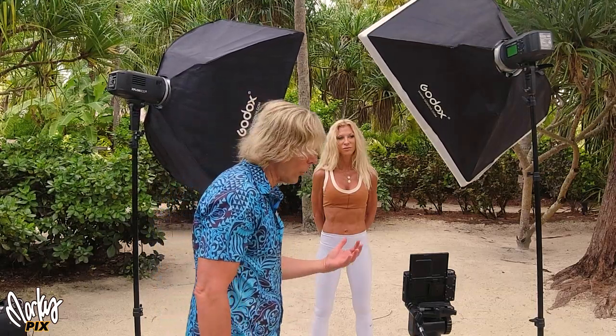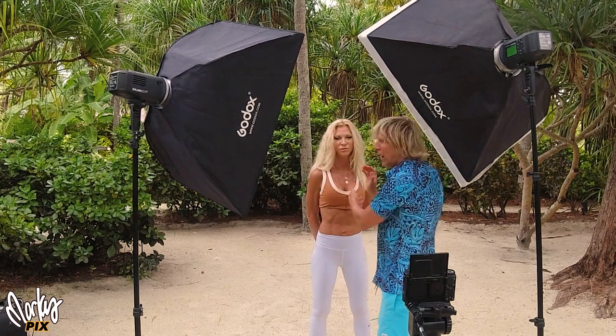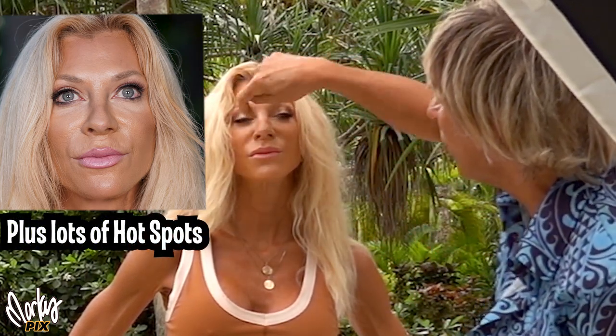This is what a lot of people think you should do with two softboxes: have them very close together, kind of in the front, so you barely have enough room to poke through with the camera and see it, so you get frontal lighting. The problem is when you do that, you still get a shadow on this side of her nose and a shadow on the other side of her nose. And you still have shadows on the sides here — shadow on the cheek, the side of the nose. I don't like those; we're trying to get rid of shadows, not create shadows.